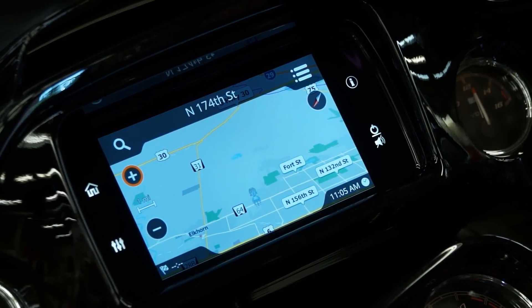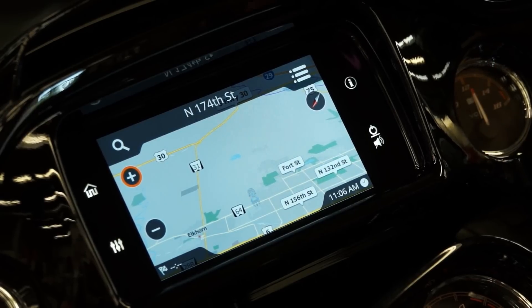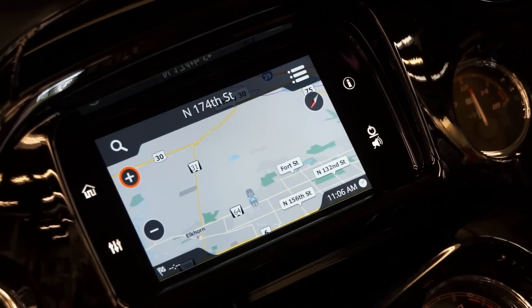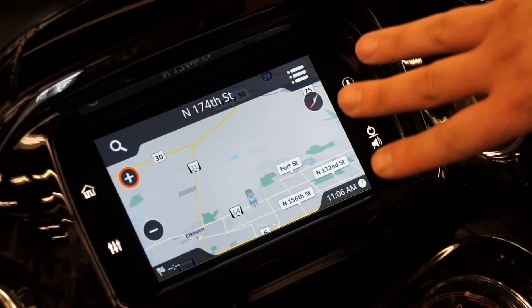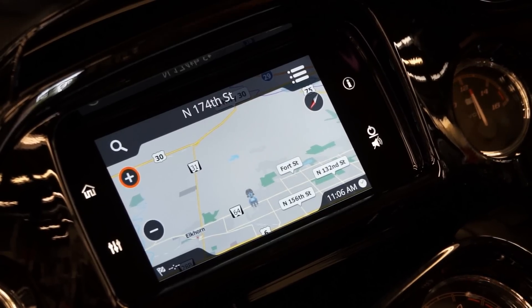Also with your navigation system, if you are synced up through your cell phone via Bluetooth, the Harley Davidson app has a bunch of preset destinations. So if you're traveling to Wisconsin and you want to hit some destination points that Harley has pointed out on their app, that will instantly be taken into your navigation system and you can save it in your favorites. When you're heading there, you're going to be able to hit on that and it will take you exactly on the route you want to go.